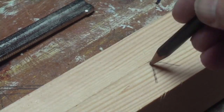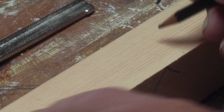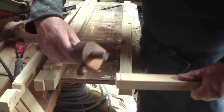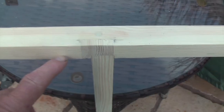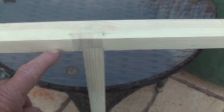First rule of setting out: make a face mark. Second rule: face edge to face edge. This is what I should have done, and this is the result of not face marking.